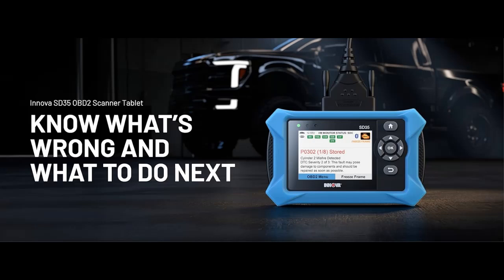We introduce the highlight features and overview summary of the Innova SD35 OBD2 scanner: ABS, SRS, TPMS, and check engine code reader, live data, and all system diagnostics.